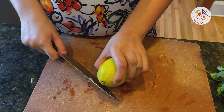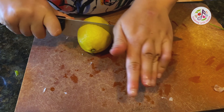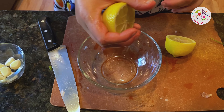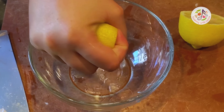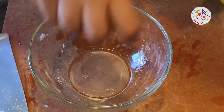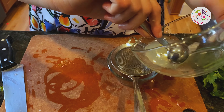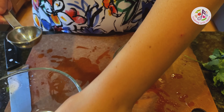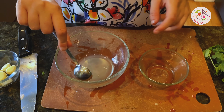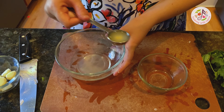Now I'm going to slice up this lemon — slicing it in half. I am using my hands, or you can use a juicer to get all the juice out. I am going to strain the seeds out. I am pouring the lemon juice right into this bowl — two deep spoons of lemon juice. One, two.